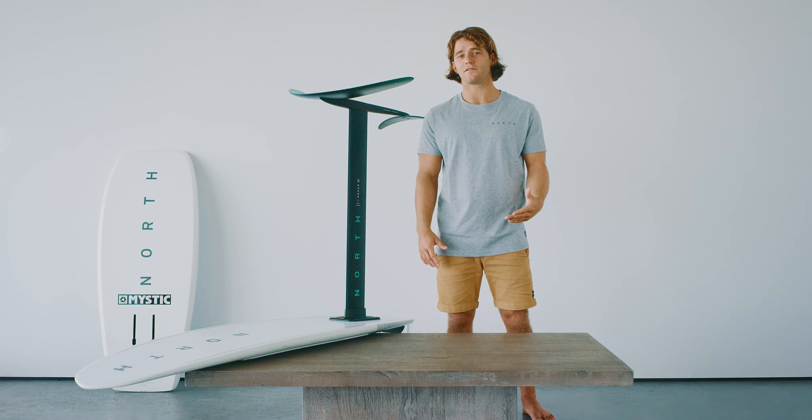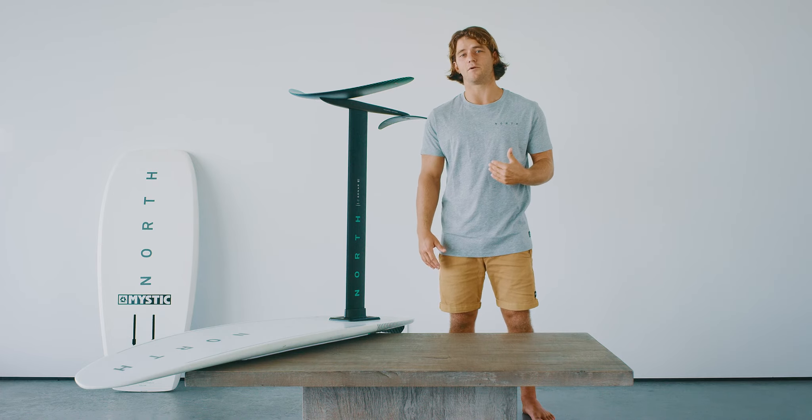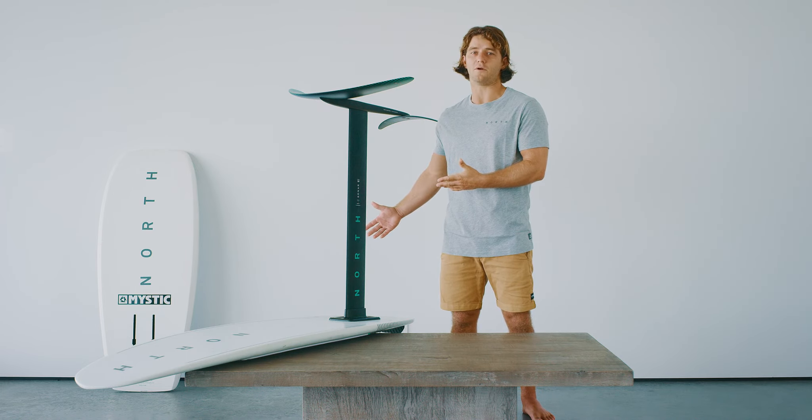Here at North, your number of days on the water are extremely important to us, and we've designed all these products with you in mind.